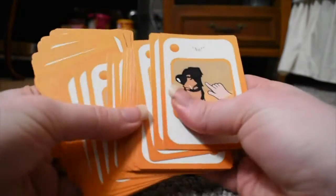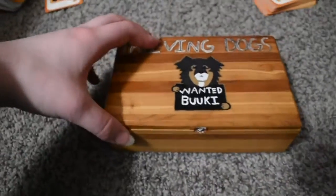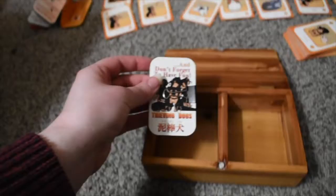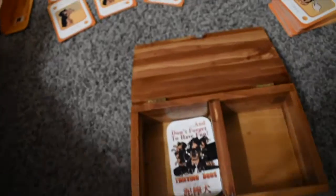I did not get a packet to hold the cards because instead I manually made my mom a physical chest that I got from Goodwill. I just painted it and gave it a magnet to make it close as a nice little box.